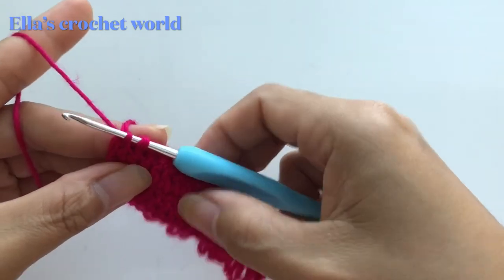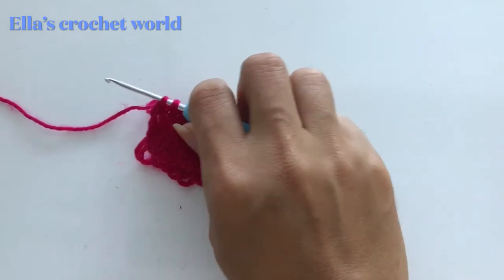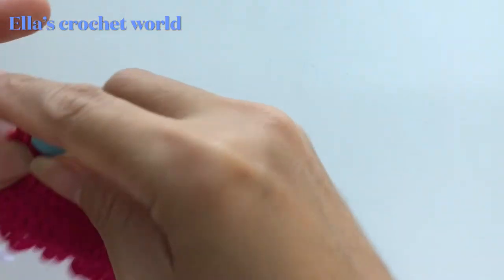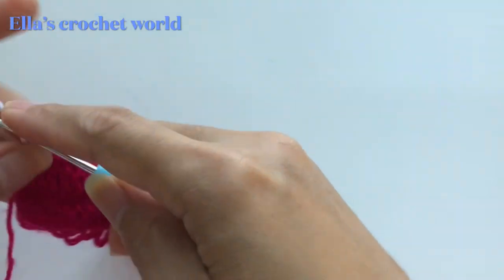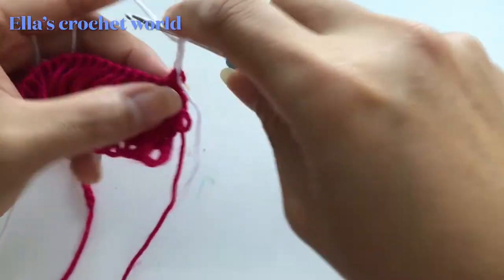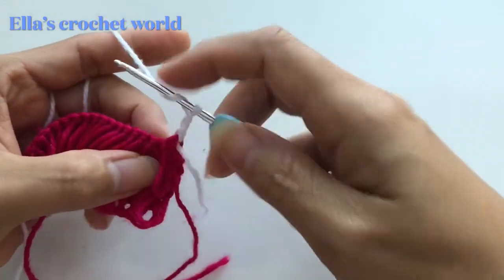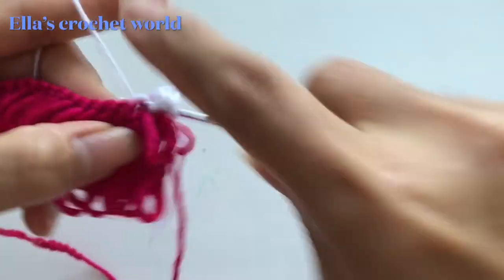Before we finish that last stitch, I'm going to grab my other color and change color. Just insert the new color there, pull it up, and then chain three. Continue working your double crochet. This chain here — we don't work into that one, so jump to the next and do your double crochet.